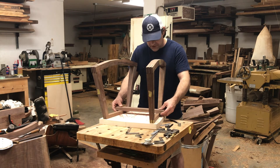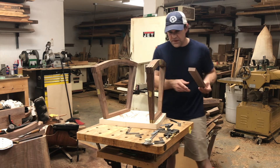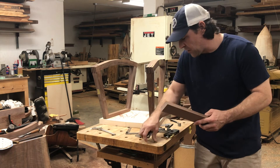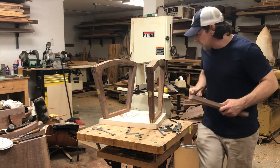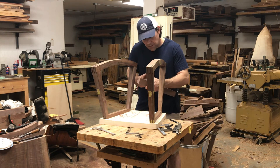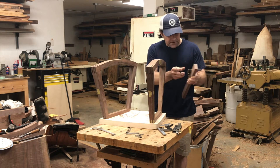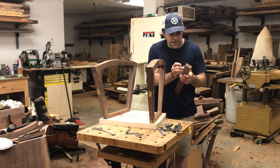That does change some dimensions a little bit on these pieces. I got these pretty much marked out before we started. I'm going to be out of view, but I do need to transfer these lines — I just basically needed to transfer these lines down the side.